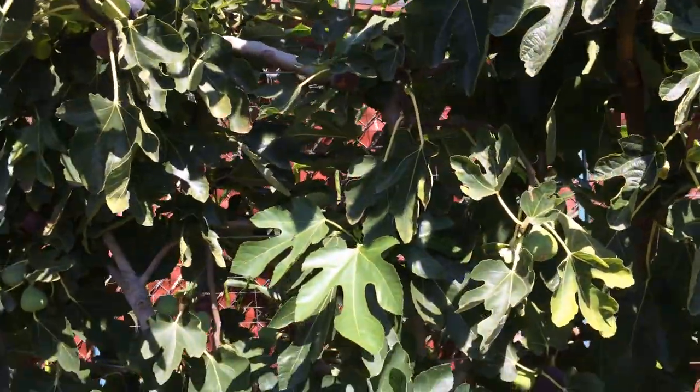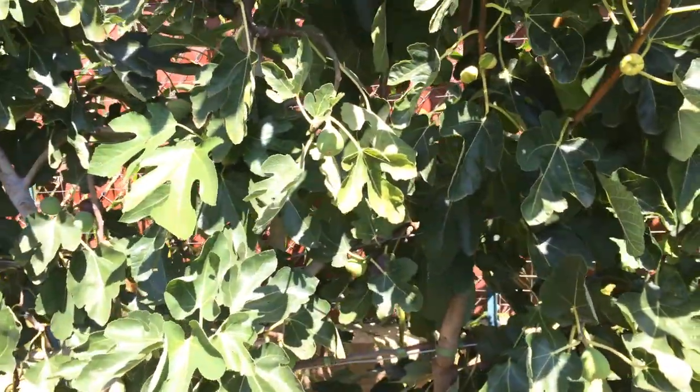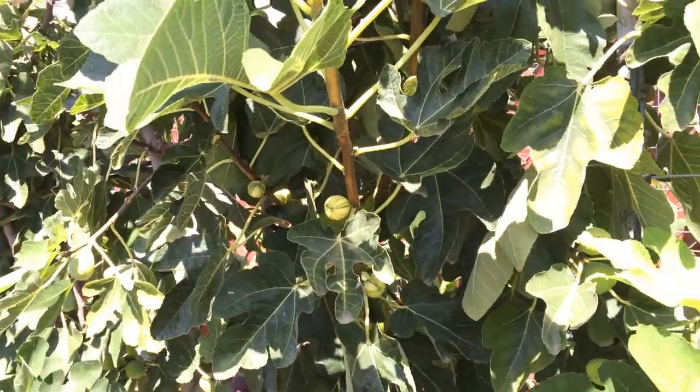Those are really good too. I love the brown turkey figs, but my favorites are the Violette de Bordeaux and the Panache figs.